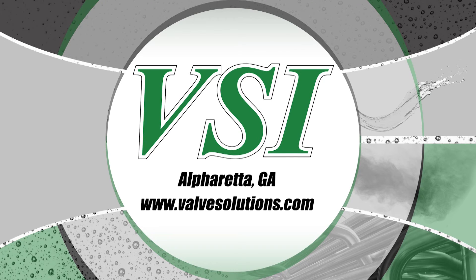For any questions about the products shown in this video or for further assistance, a knowledgeable and courteous associate is standing by ready to assist you at VSI. Please visit www.valvesolutions.com for full product catalogs, manuals, and contact information.